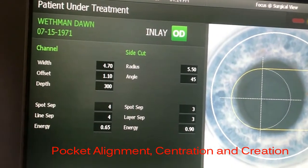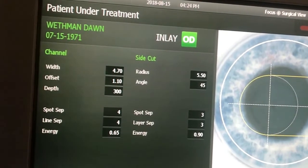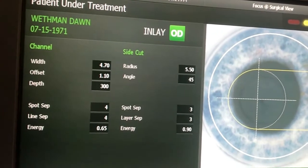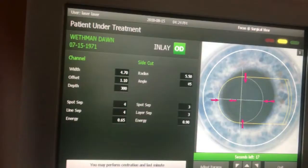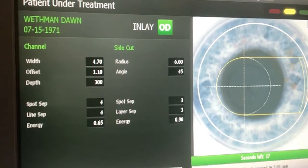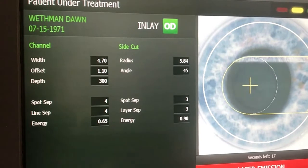On the laser screen, we're carefully aligning the pocket placement with the corneal ring marker. We want to make sure that it's adequately placed nasally to assure proper inlay centration, which you can see with the arrows here. You don't want to short-side yourself, so you have adequate placement of the inlay.